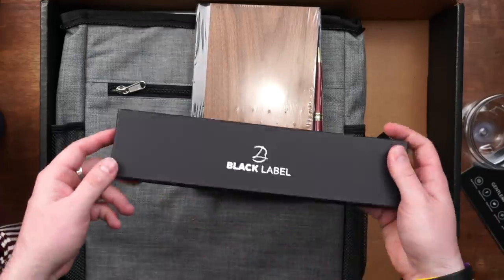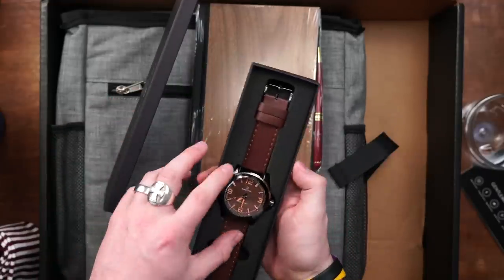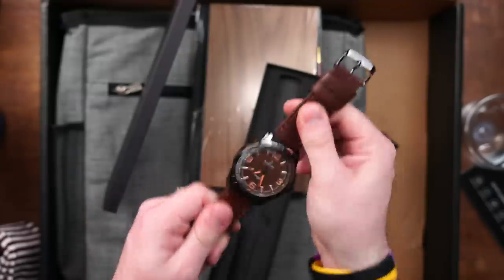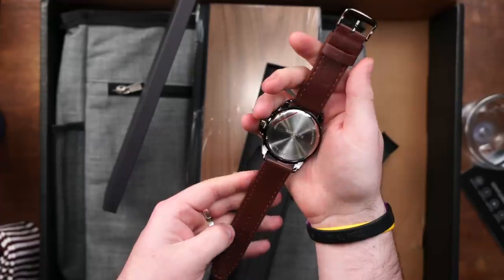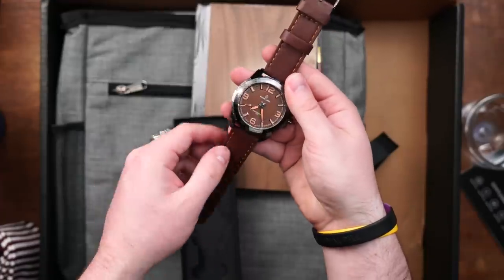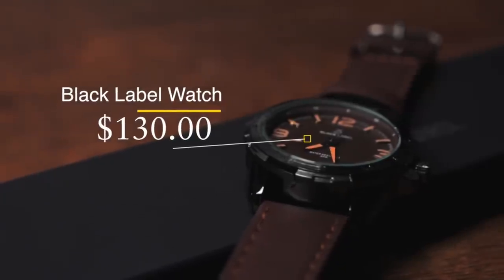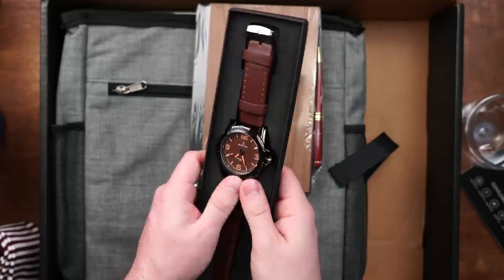Let's move on over to this box here — Black Label. Never heard of this brand, but it's a watch. It's nice and heavy, doesn't feel plasticky, and this band feels like it's genuine leather. I also like the color scheme on the band and the watch face — it matches up nicely. I'm going to have to do some more research on this brand because I really like the way this watch looks. That right there is one of the big parts of the box for me.